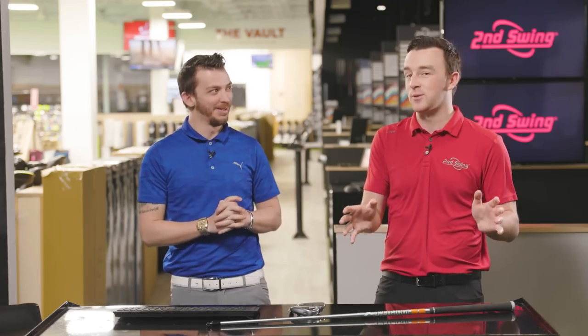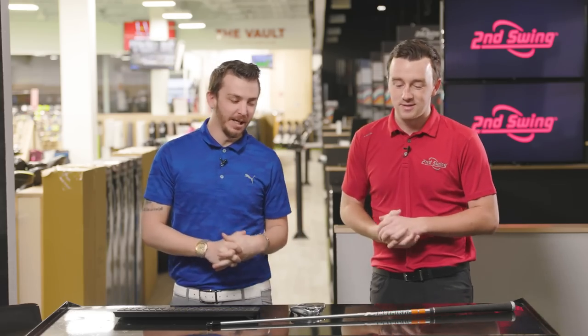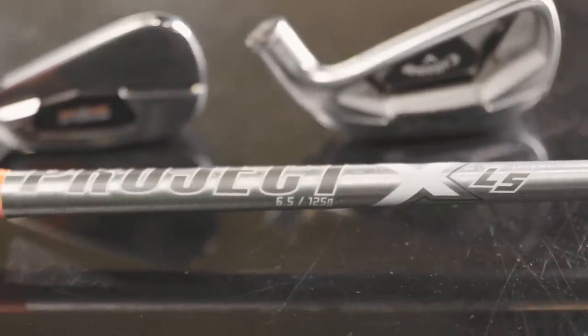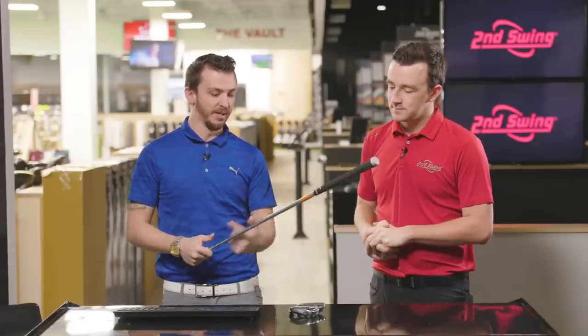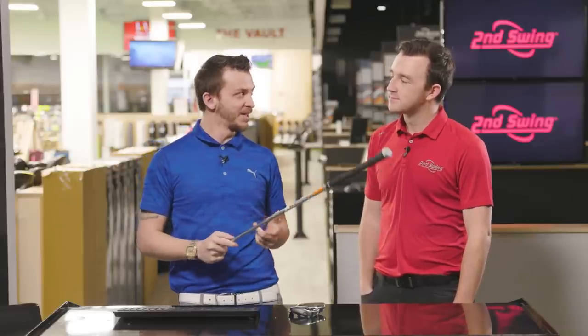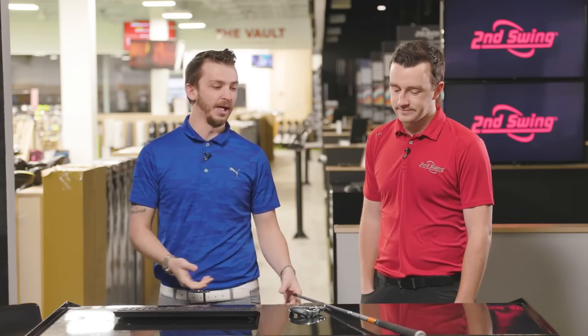I basically told Danny to find me a golf shaft that fits my swing, and he chose the Project X LS. The reason why is because Drew is a high-speed guy. This is a stepless pattern, meaning there's no indentations in the shaft to help it load or bend. It's very similar cosmetically to the KBS Sea Taper, promoting very similar characteristics but five grams lighter in weight.